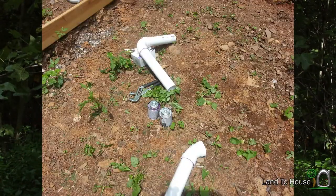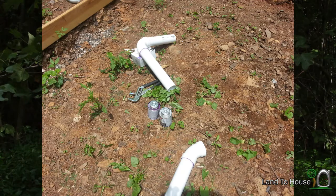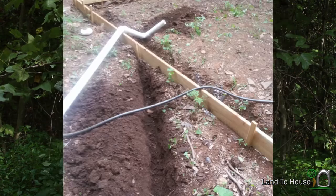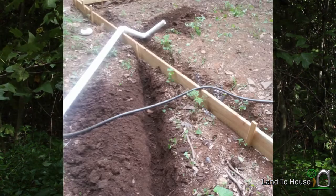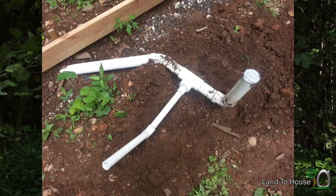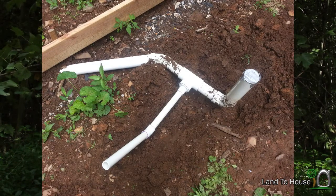Then I turned to making the plumbing section. I used a 2-inch pipe for the shower drain, and that was sloped downhill, and then I teed in a 1-inch pipe to be the sink drain.